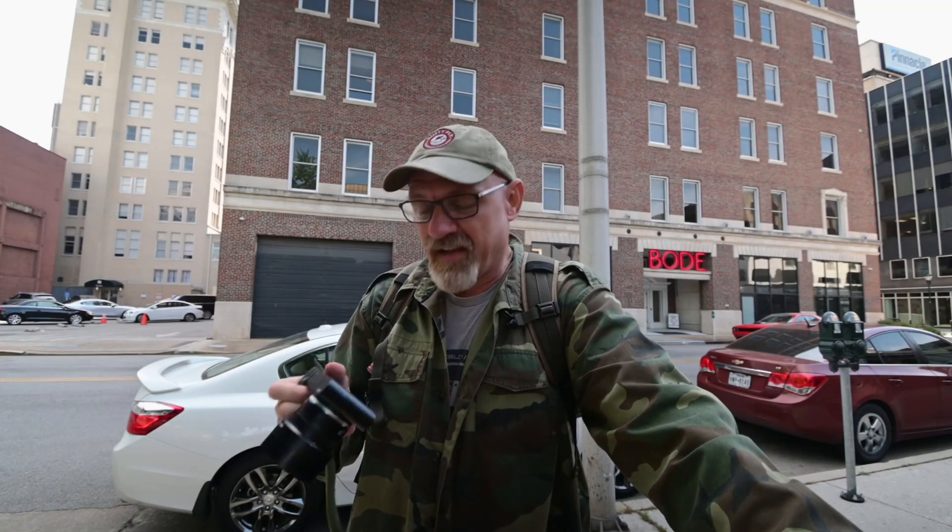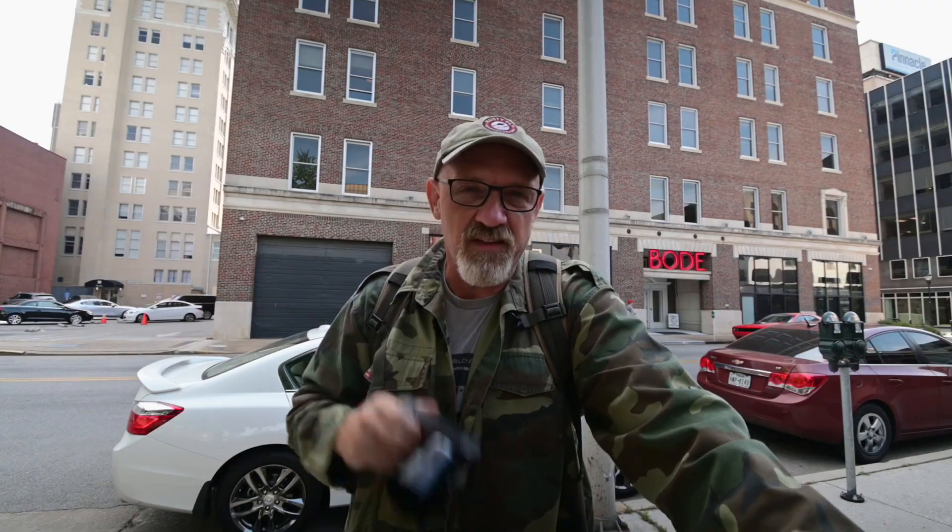Hey y'all, this is David, the Georgia Photographer, and today I'm going to finally do the review on my Leica TL. It's a special niche kind of camera that Leica produced, so let's get into this.